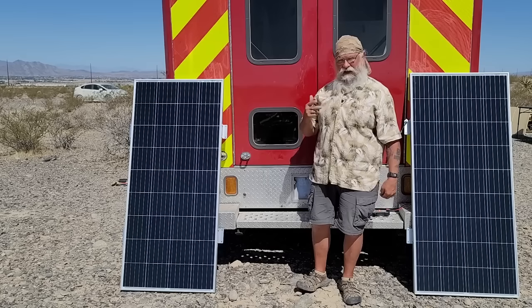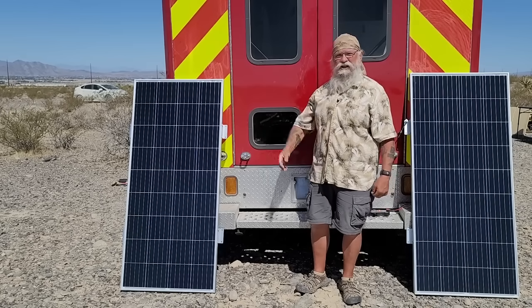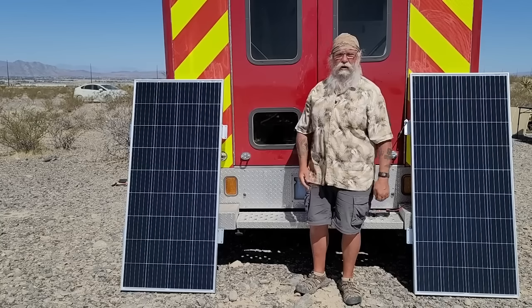From there, it will go into, right now, two Battle Born lithiums, and then it will come out into a Xantrex 2000 Pure Sine Wave inverter. I'll talk to you all about that in separate videos. I'm not going to try and combine them all into one - it'd be impossible.